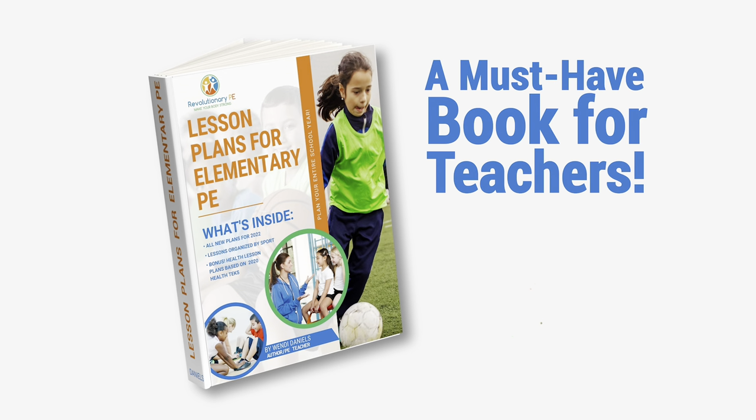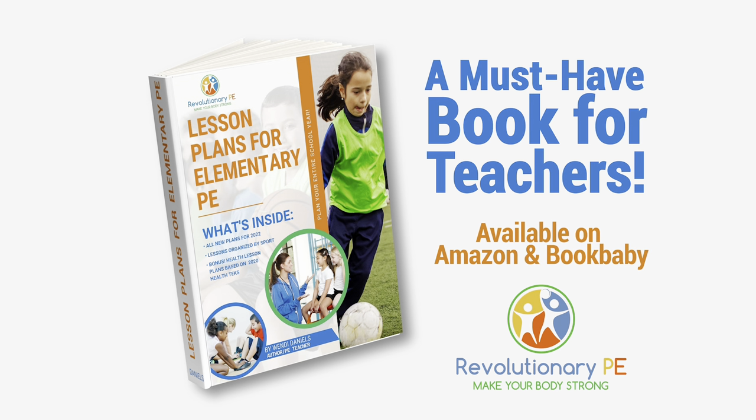For a full year of lesson plans and games like this, get lesson plans for elementary PE on Amazon now.